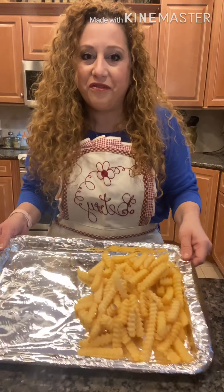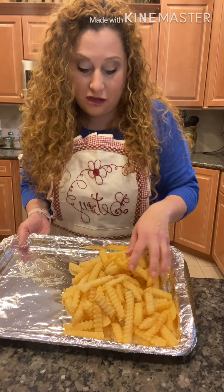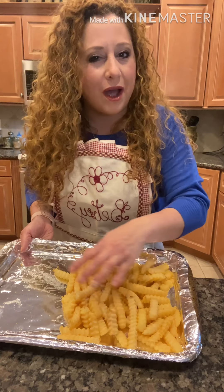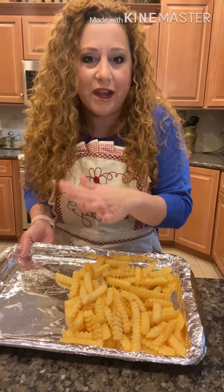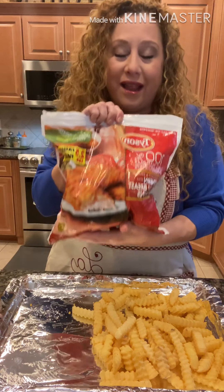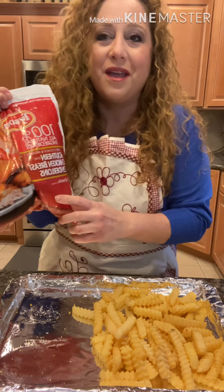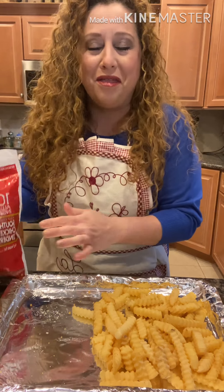Here are the ingredients. For the fries, use any fry you like — whatever your kids enjoy at home is perfect. It could be crinkle cut or any other frozen fry. I like the Idaho ones; they're crispier without having to do much to them. For the chicken, I like Tyson Southern chicken breast tenderloins.